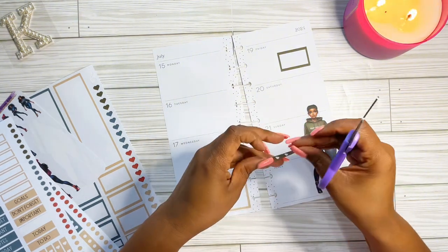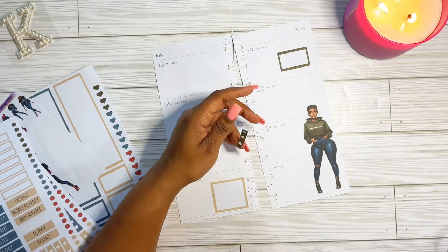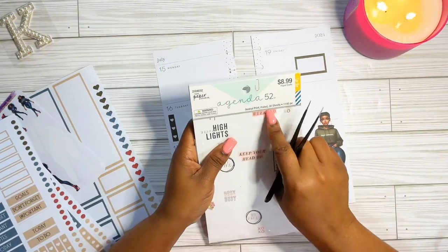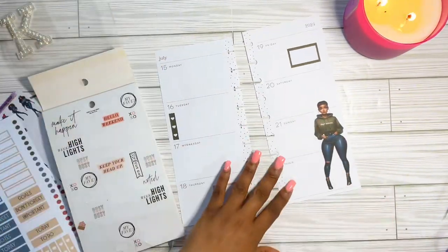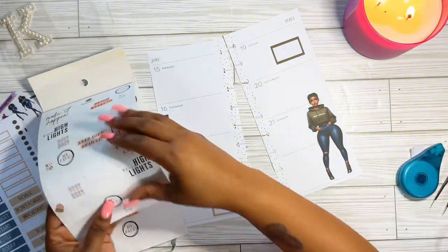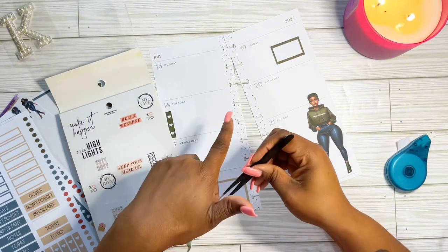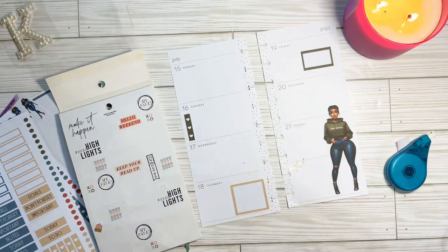I hope everyone has been doing great. I am kind of behind getting this edited, but we are going to get it done and posted so I can inspire someone else on their journey. I am loving this journey of getting started over with decorating — I've always planned, but the decorating part I haven't stayed on top of. Sharing my weekly spreads will keep me consistent, hold me accountable, and keep me having fun with it.